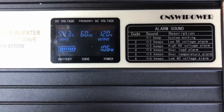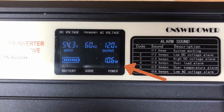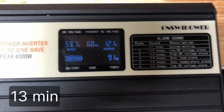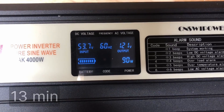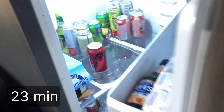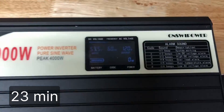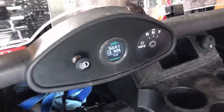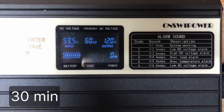You can see that the refrigerator is using about 100 watts and this is with the condenser on. After 13 minutes we have our first drop in the battery and the inverter shows a slight decrease in usage at 90 watts. At 23 minutes the compressor on the fridge turns off and the wattage on the inverter shows zero. The battery is still holding strong at 99 percent. At 30 minutes the compressor is still off and the battery is still showing at 99 percent.